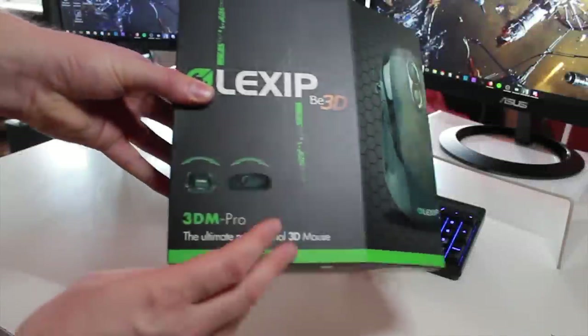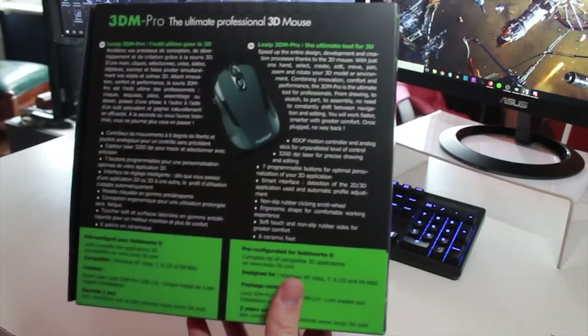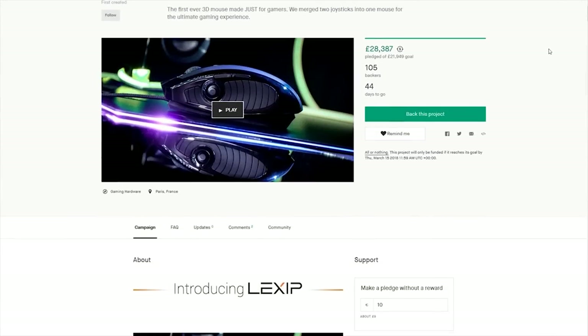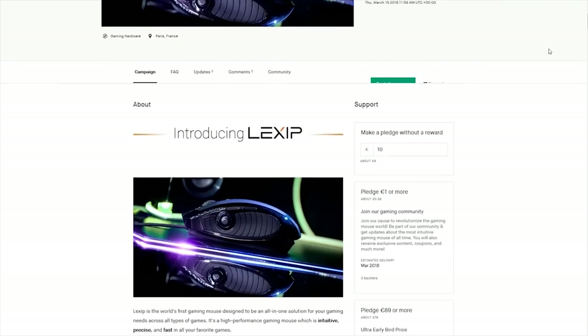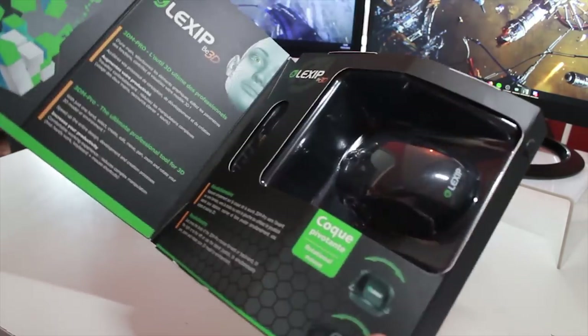Hello, Ryan here aka Mac, and welcome. I've been asked to take a look at the new Arclexip 3D gaming mouse — they just started their Kickstarter campaign, and the link is in the description below. First and foremost, this is a sponsored video, but my thoughts are my own. If I think it sucks, I will let you know; if I think it's great and awesome, I will also let you know.